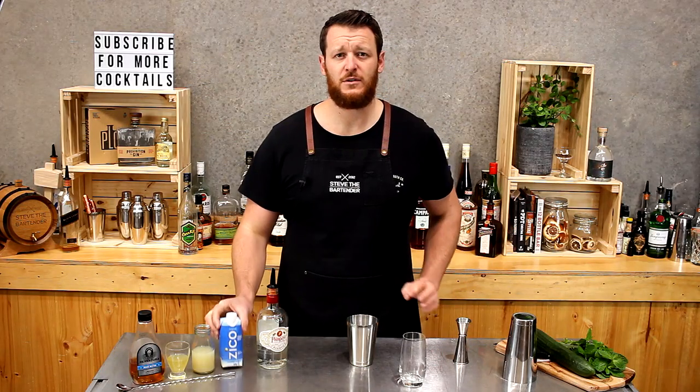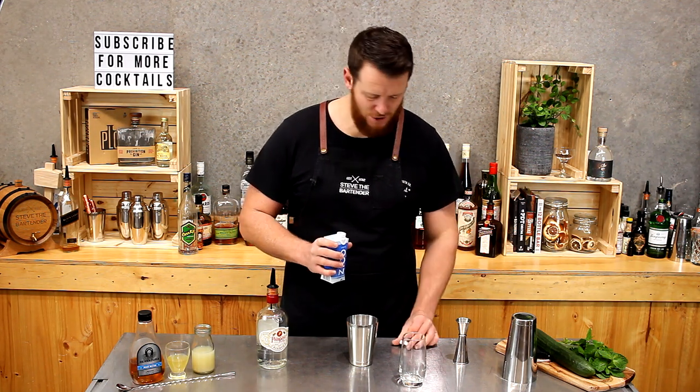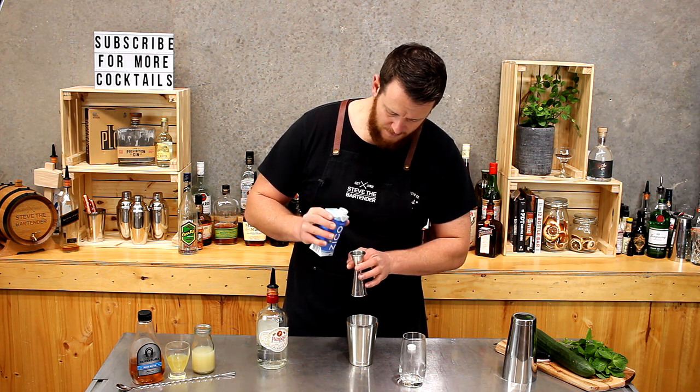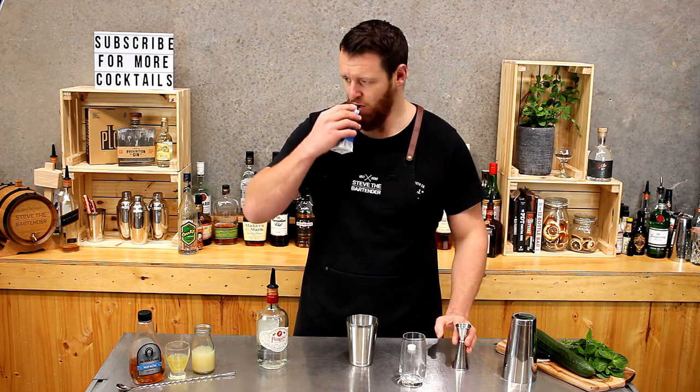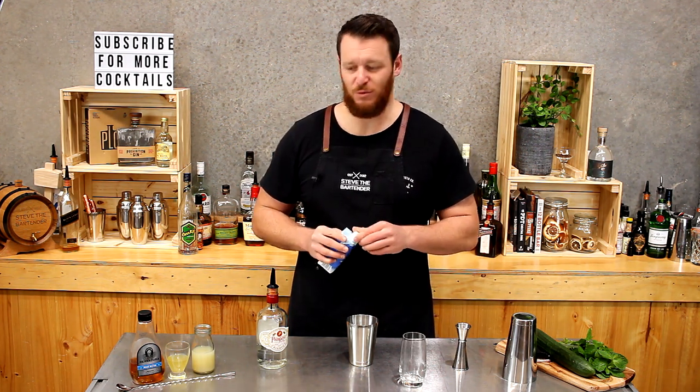Then next up we have the coconut water, so 30 mils, a full shot. Still tastes horrible.